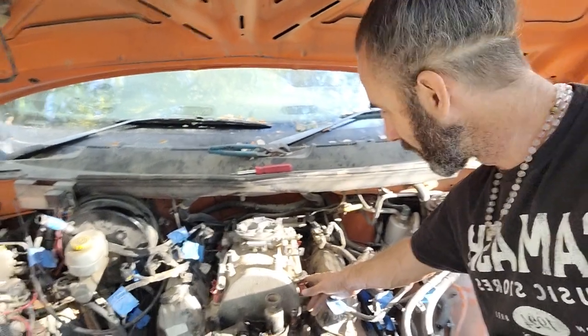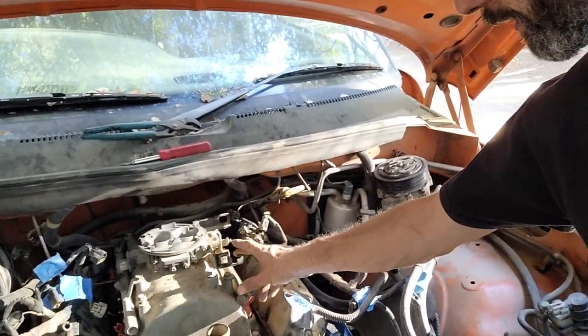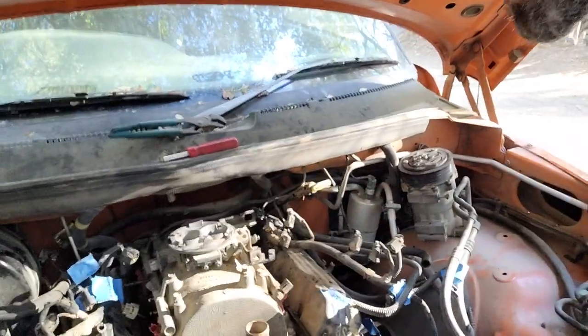If it's like mine and it's 20 years old, you're likely to break any one of these plastic injectors just by disassembling them, so it's best to leave them in place. Also, the throttle body connections can sometimes be a little tricky — I'll show you one of them.